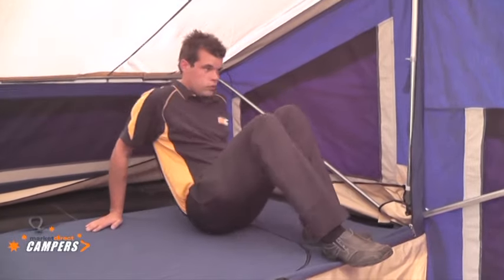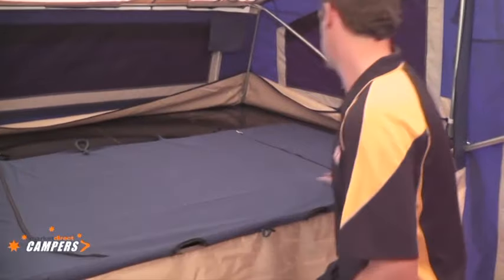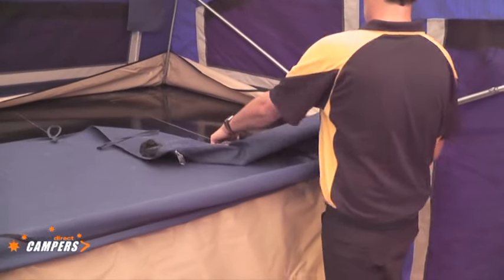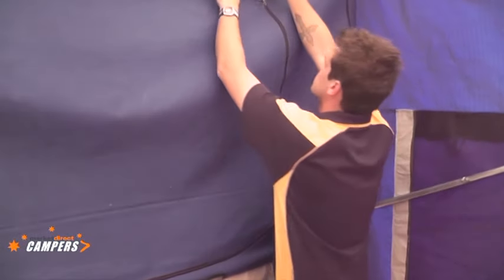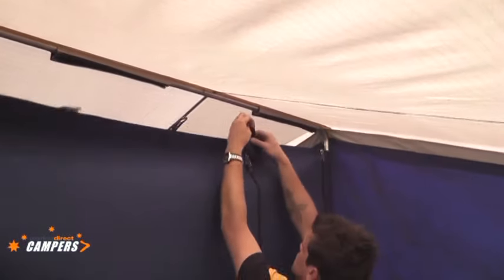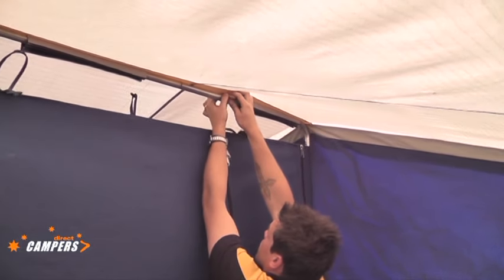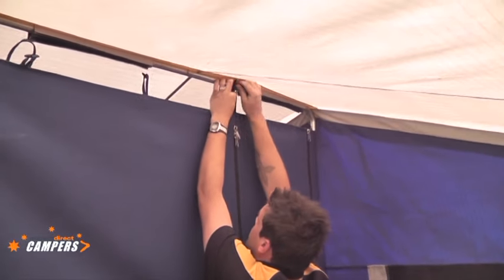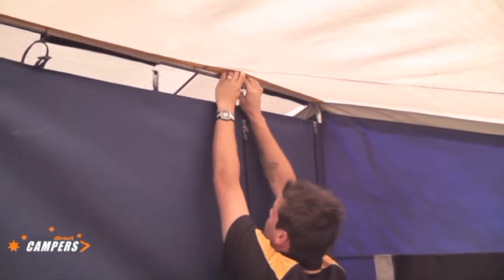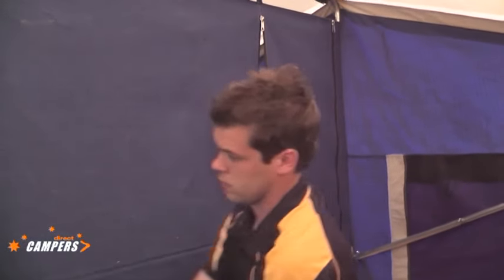While he is up there he will pull the privacy screen up — simply a matter of zipping up the outside and pulling the velcro straps over the top of the bow. There is our privacy screen ready to use.